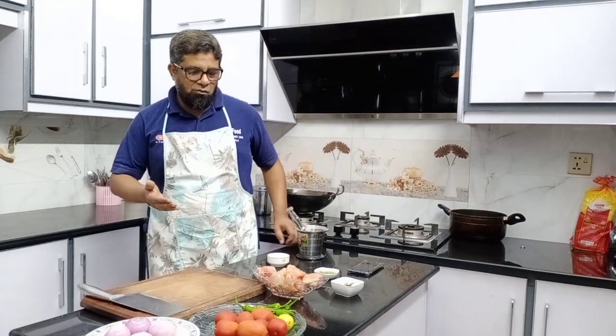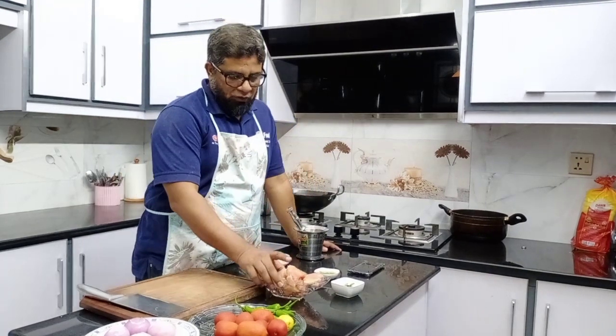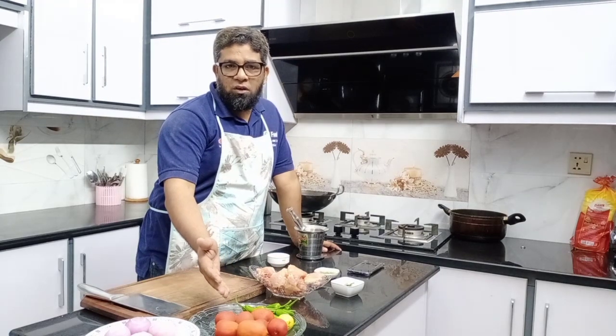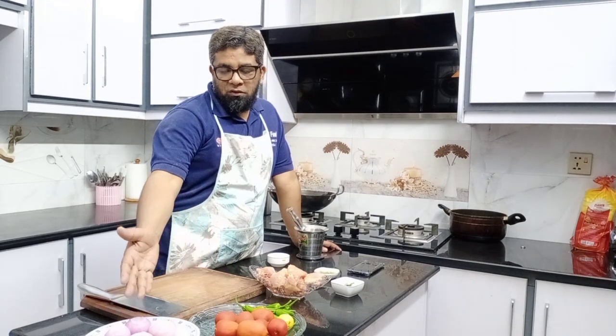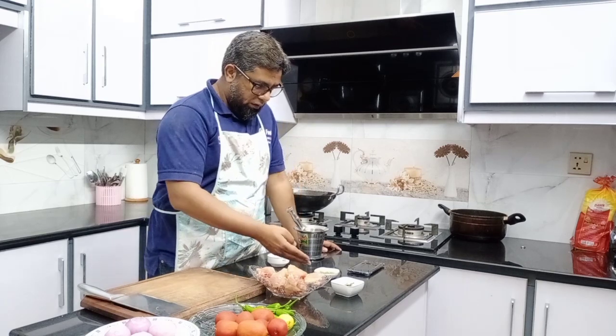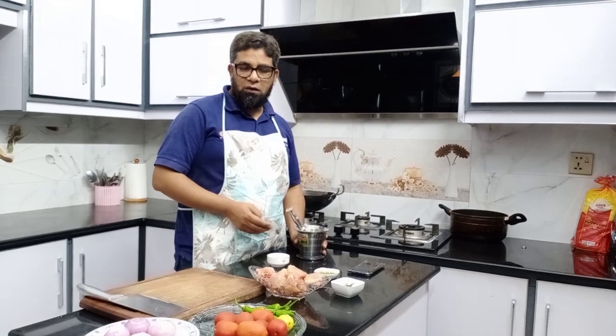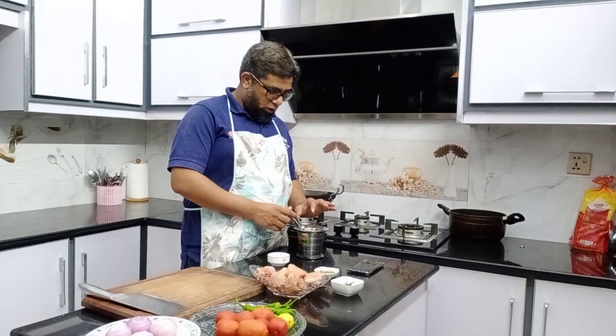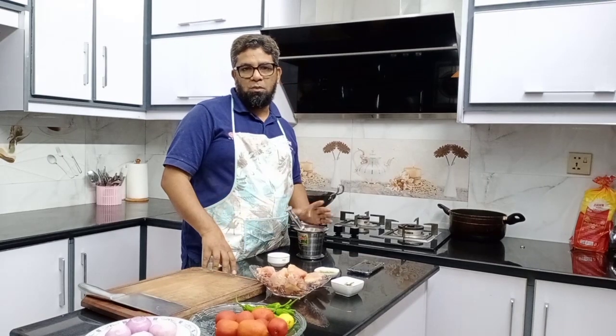The ingredients are about half a kg curry. In this recipe, we will use 5-6 tomatoes. With this, we have 4 piaz and a few ingredients. We have roasted saaf dhaniya first.